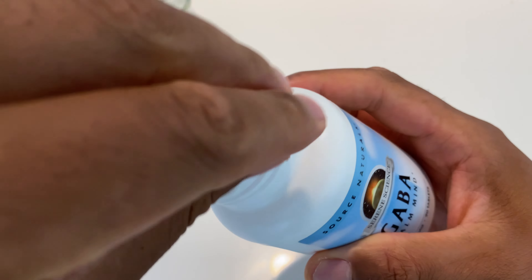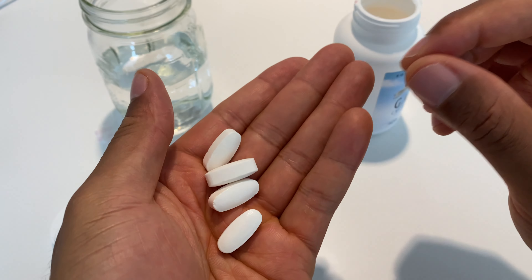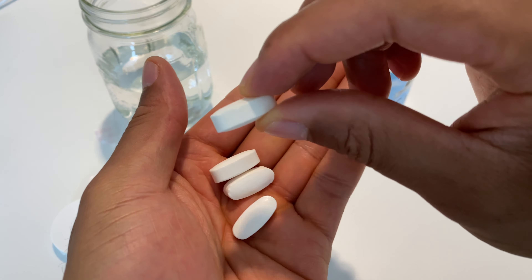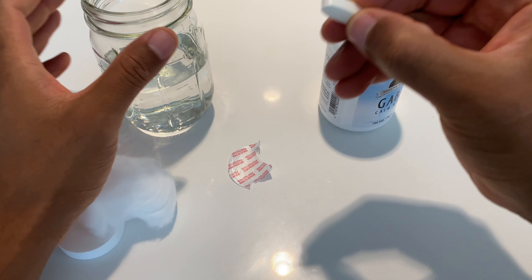I'm going to go ahead and pull them out. They are roughly the size of a Centrum multivitamin — about the same size, it seems like. Just all white, no writing on them.